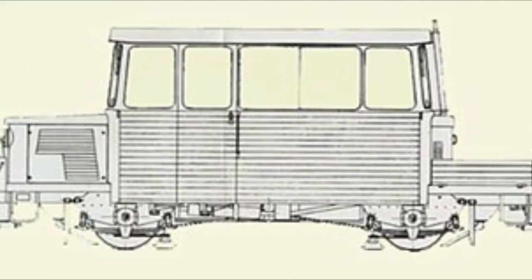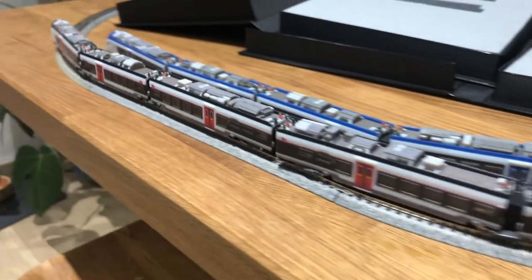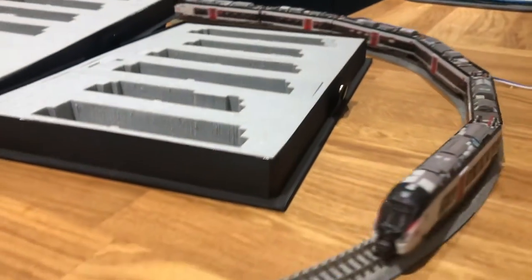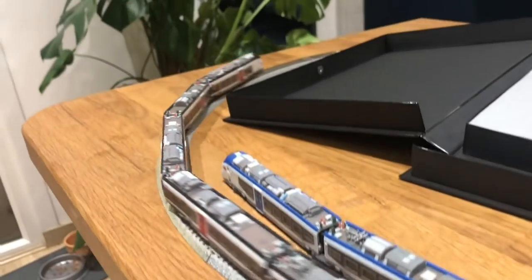Today's a special one though because I've just taken delivery of two new trains. And when I say trains, I don't just mean a locomotive, I mean a full train. So we've got the Caradia Liner and the Regiolis which have been produced for me by Platform Trains.